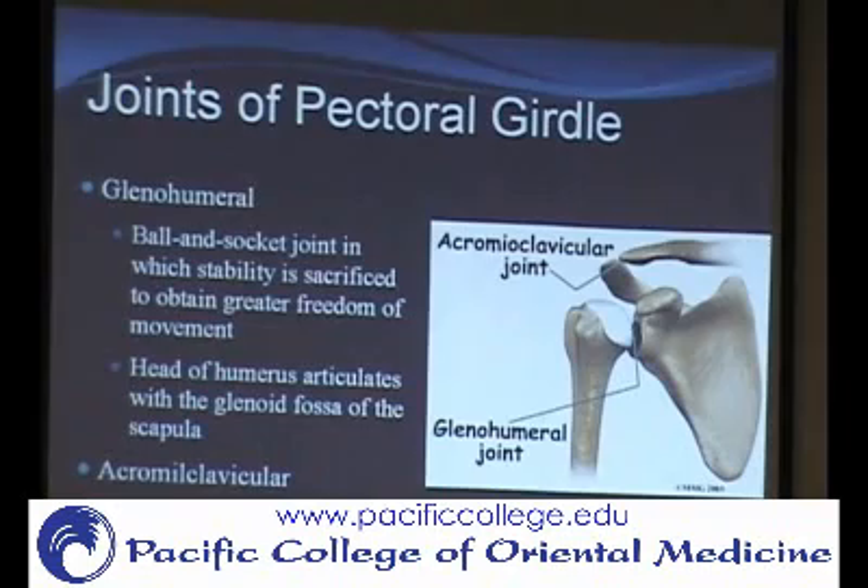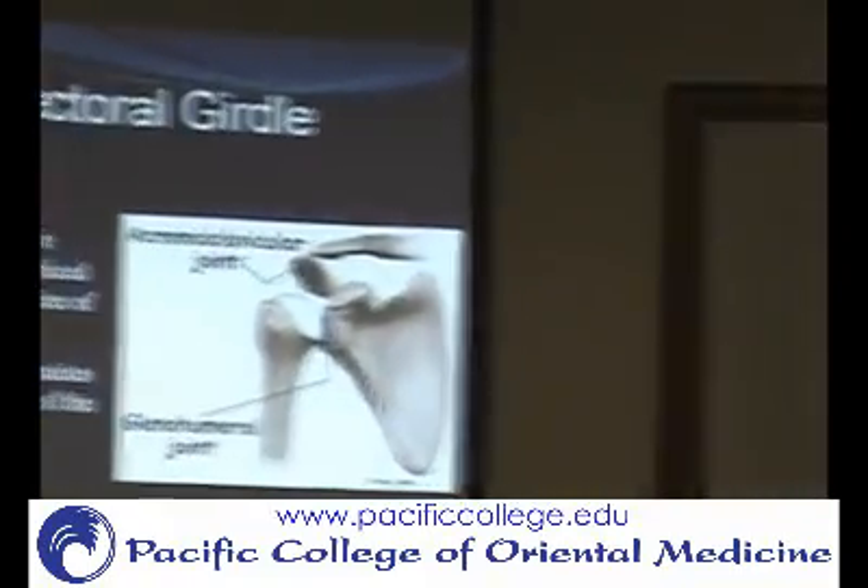The humerus sits in the glenoid fossa, making it a ball-and-socket joint. Ball-and-socket joints are multi-axial. The shoulder has the most mobility of the joints of the body, compared to the hip, which is a deeper ball-and-socket joint. Then you have the AC joint, or acromioclavicular joint, where the clavicle articulates with the acromion. On the other end of the clavicle you have the sternoclavicular joint.